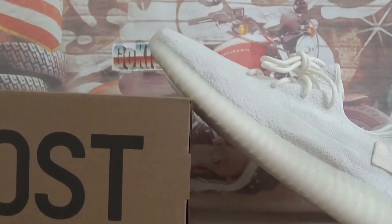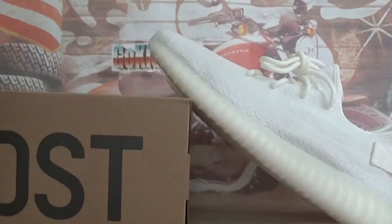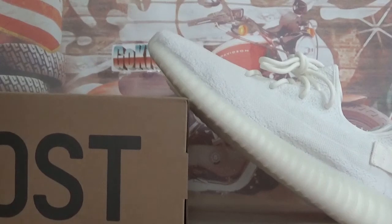Hello guys, this is GoKicks OCN, GoKicksRU. In this video, let's check the Adidas Yeezy V2 in all-white colorway.